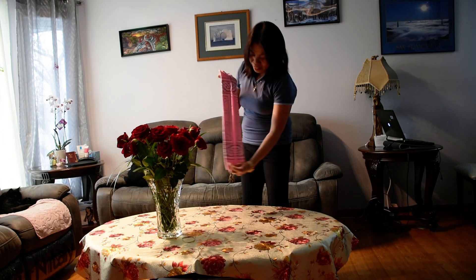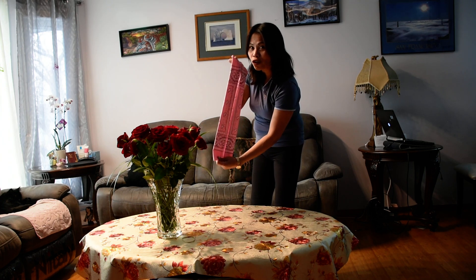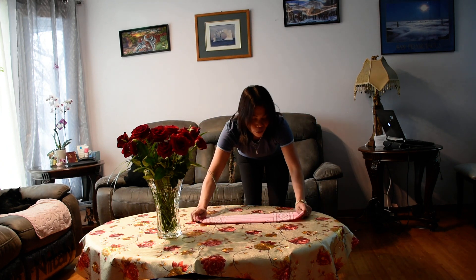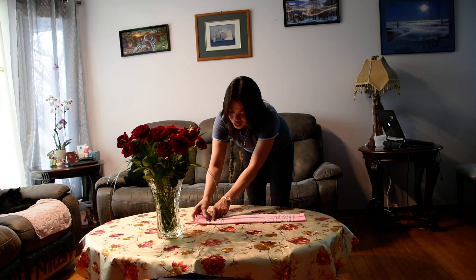This is the result when you fold it. There is a space in between — you know why? This is for your ear, for your breathing. Okay, I gotta put it back again on the table and then fold on the sides.